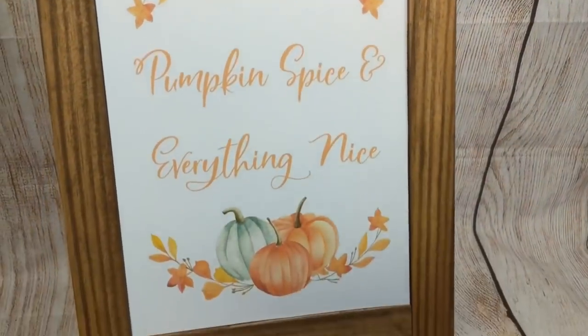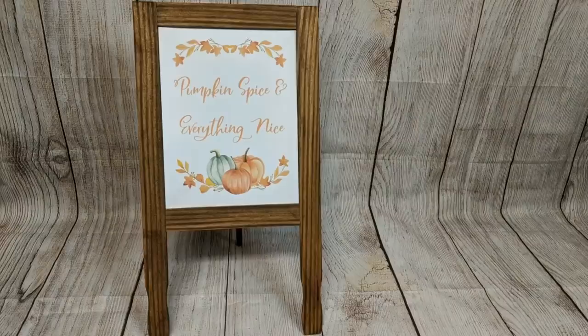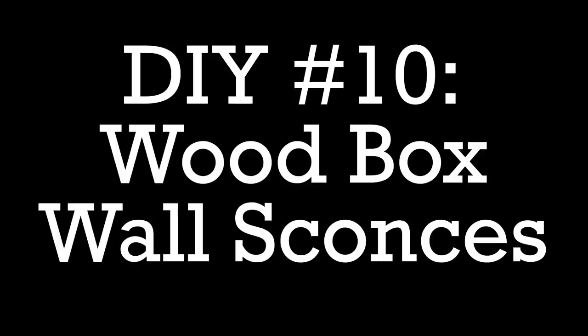Here it is with 'Pumpkin Spice and Everything Nice' — I just tacked that in with some tape — and you could change that out for any season or holiday.